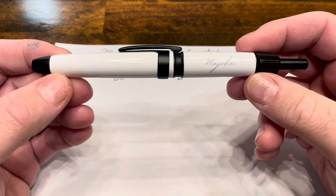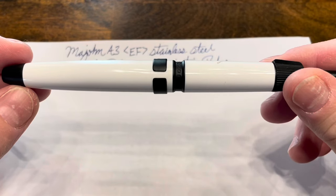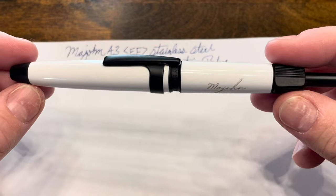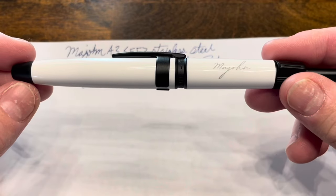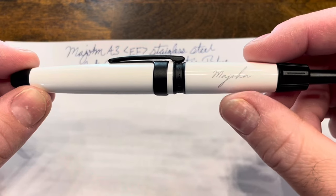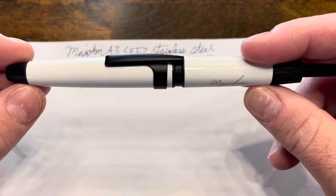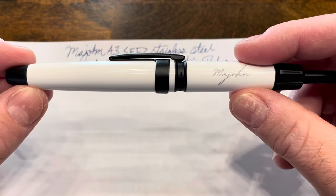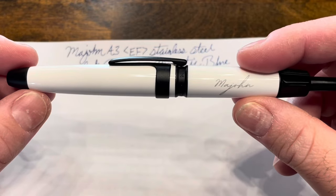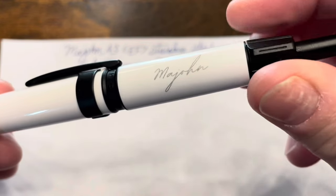What do I think of the Mahjong A3? I like many aspects of this pen. It has a very striking design that you don't see very often in the fountain pen market, especially in this high-contrast white and matte black finish. I like the Mahjong logo — the way they branded this pen is quite unique, and it adds a little bit of character without taking away from the pen. From an engineering standpoint, it's a fun pen to tinker with — you can hear the gears rotate as you rotate the dial.